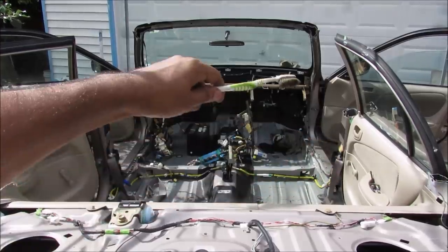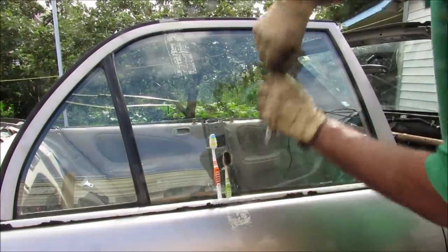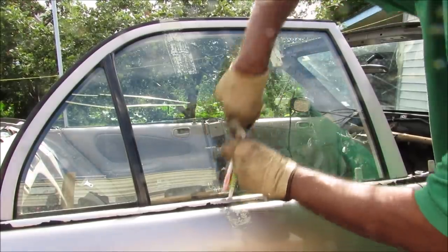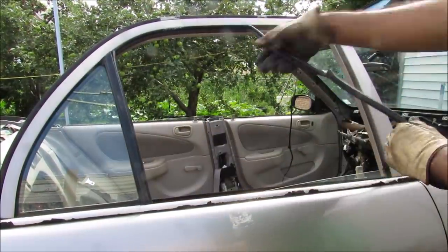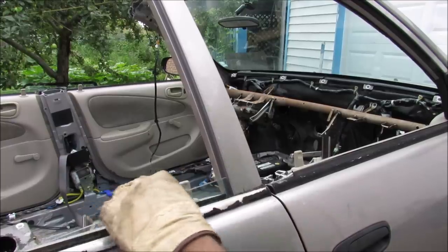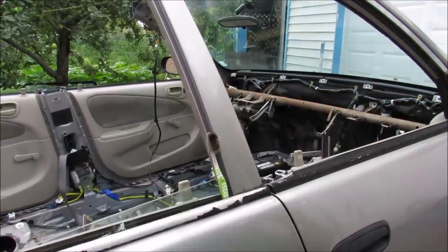The next thing I need to do is remove the top of the door frames. In order to remove the frame from the rear door, I need to remove these toothbrushes here that are holding the rear window up. Now I'm going to remove the rubber that goes around the windows. Because the glass is going to jiggle around when I'm using the saw, I'm just going to use my brother's toothbrush here to secure the glass while I'm sawing.